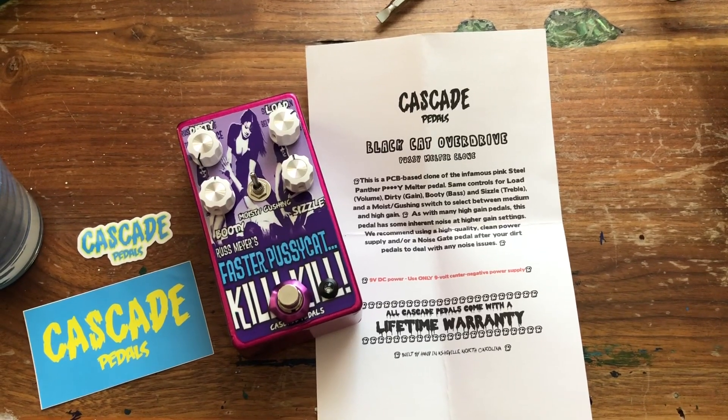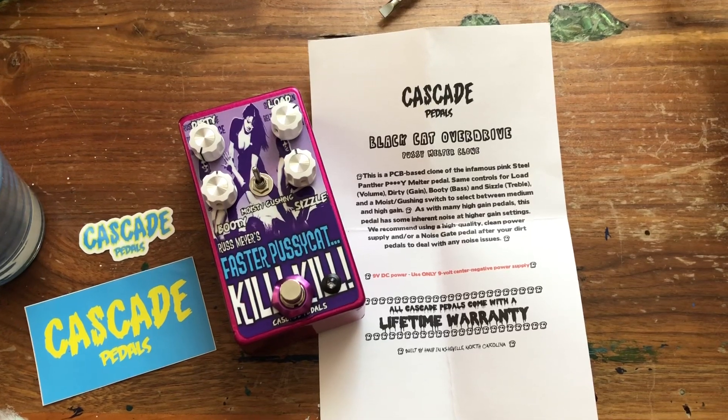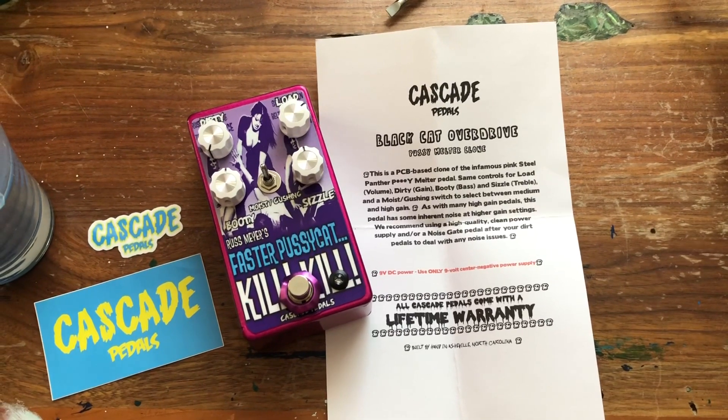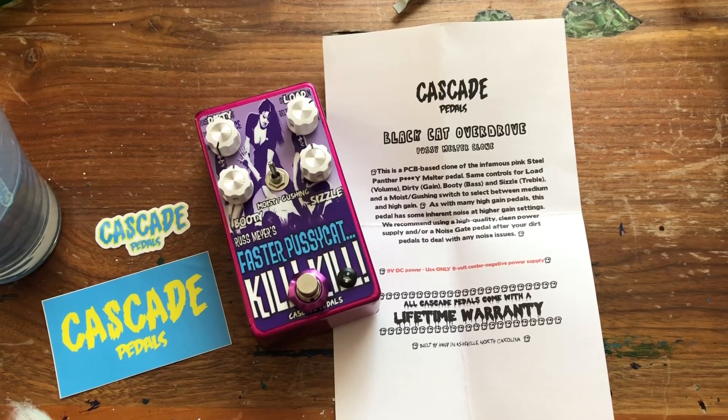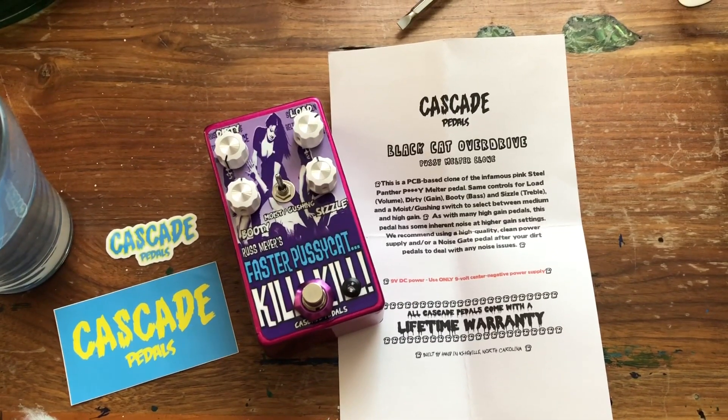What's up everybody, Colt from Testarossa doing a little gear review. My good friend Timmy came by and brought some sweet stuff today. We got a Cascade pedal and as you can see it's a clone of a notorious pedal.